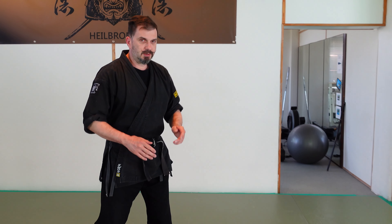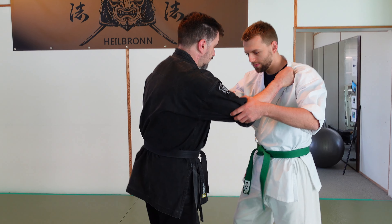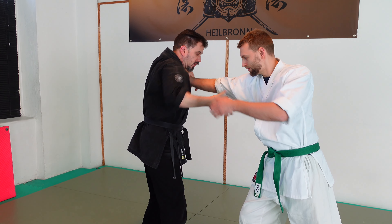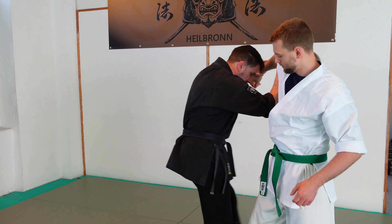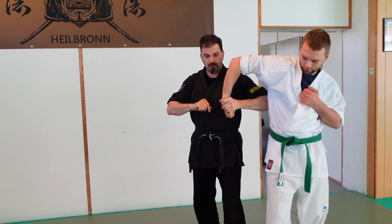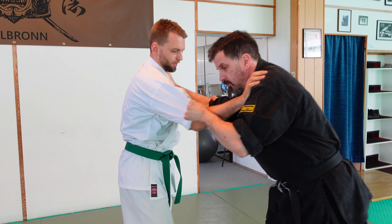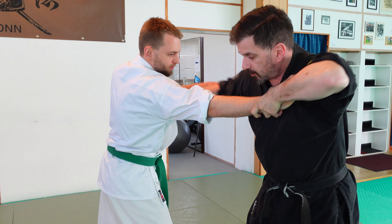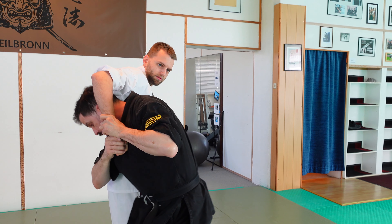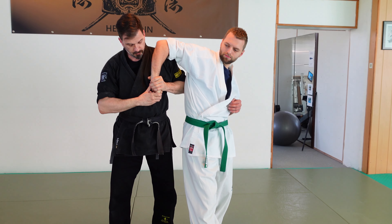So Ricardo comes in, we start from a commiocci position. I step out, pull up his hand, put it away from me, and then I go under his arm — I have the 90 degrees and I'm in the joint lock already. Once more from the other side: I step outside, break the balance, pull away the hand, push, have my 90 degrees already, and I stay low and turn myself under his arm.